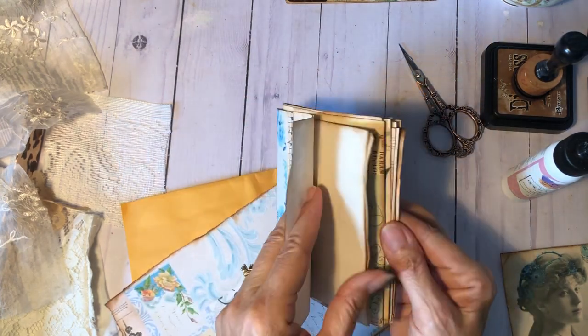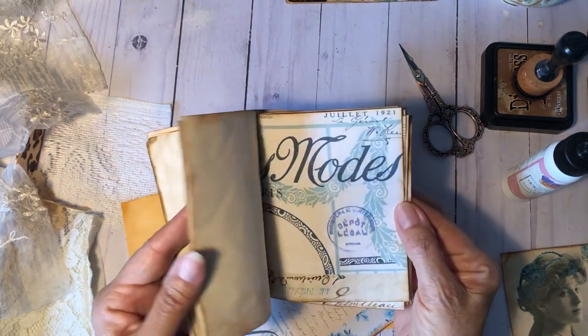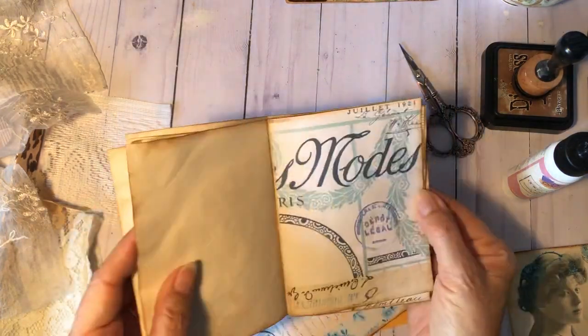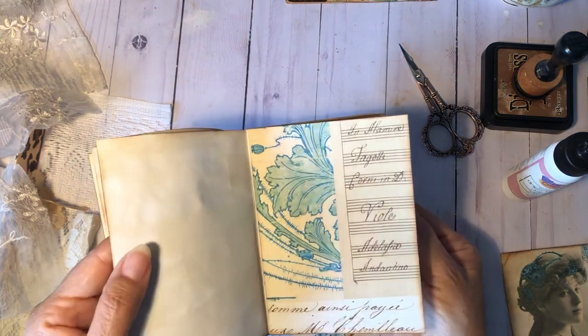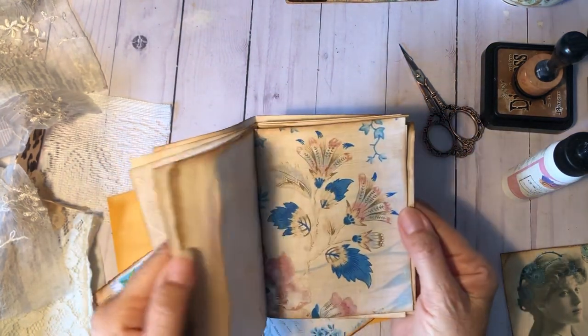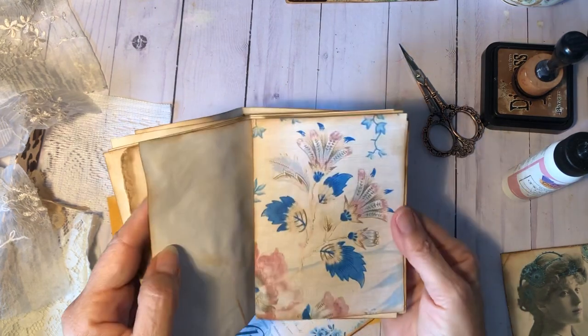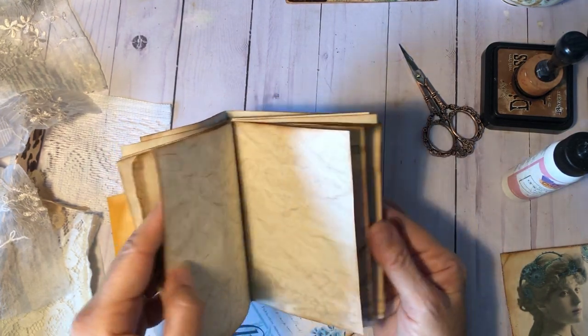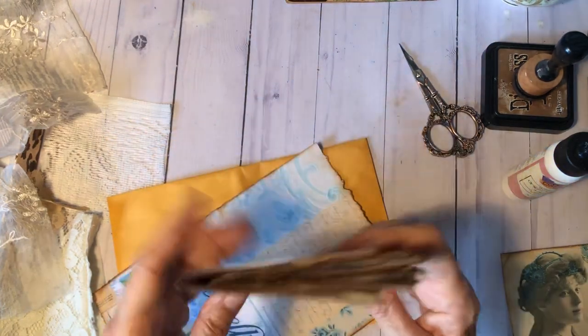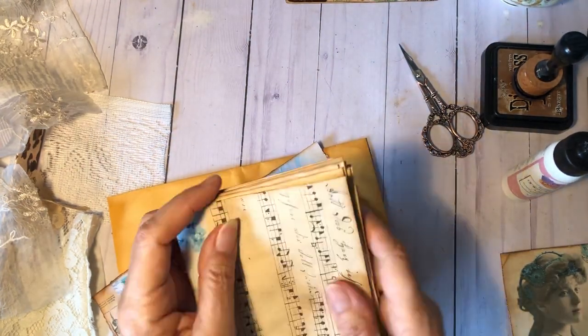Let me just flip through it real quick. It's not sewn, it's not finished or anything. I just got some stamping on here. These papers are mostly from Heather over at Ruby and Pearl XO, from a couple different sets that she has. Anyway, I've started on that.